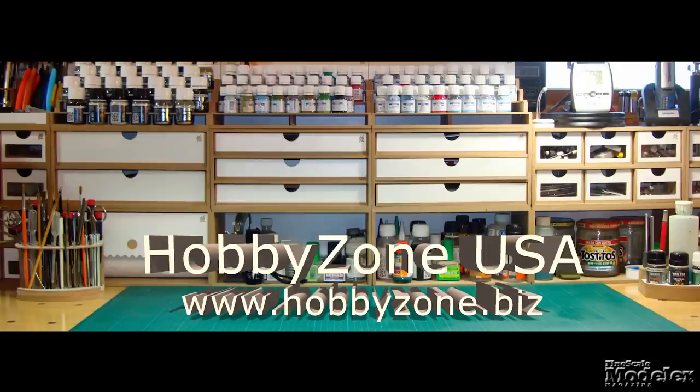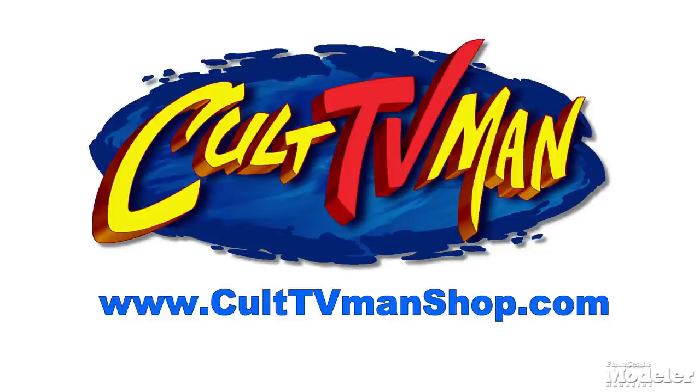New Product Rundown is brought to you by Hobby Zone USA, your source for hobby storage solutions, hard-to-find hobby tools, and aftermarket modeling needs. And by Cult TV Man's Hobby Shop, the place to go for science fiction and fantasy kits, details, masks, decals, and more.